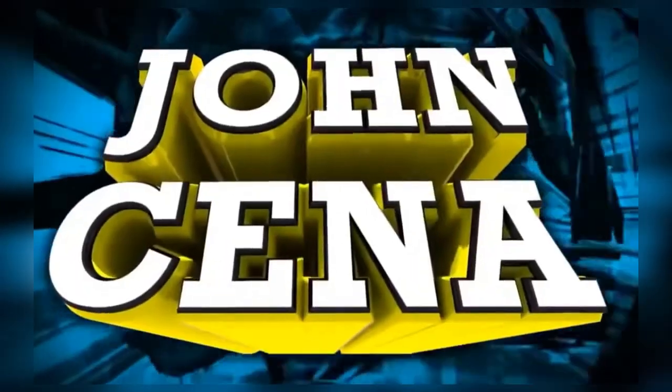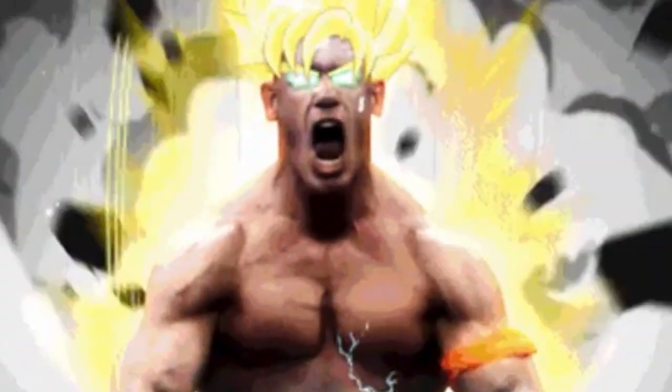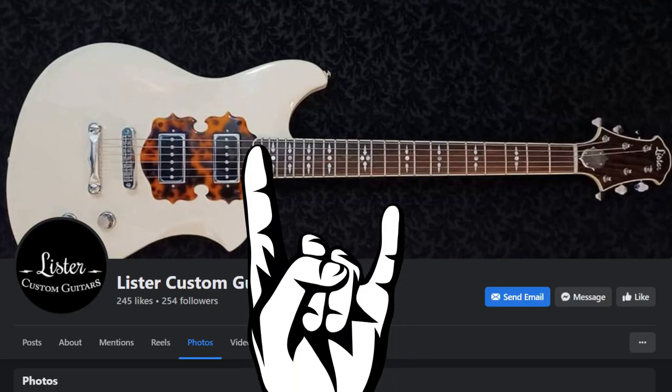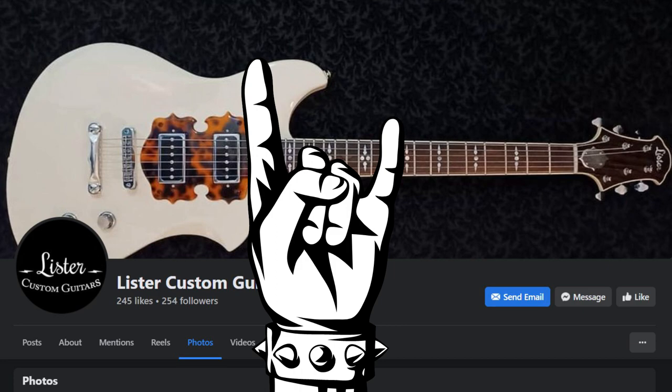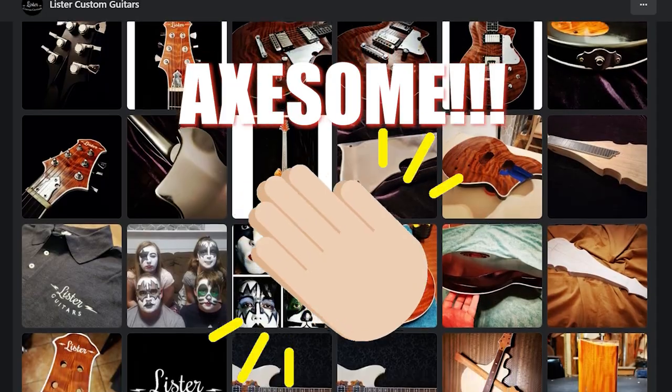So who is this guy? No, it's not John Cena, you goofball — his hands are too big to even play a chord without muting strings. It's James Lister! Way to go, James. Rock and roll salute to you, bro. You are one AXOM luthier. We'd love to see more of your work, man. Keep it up.